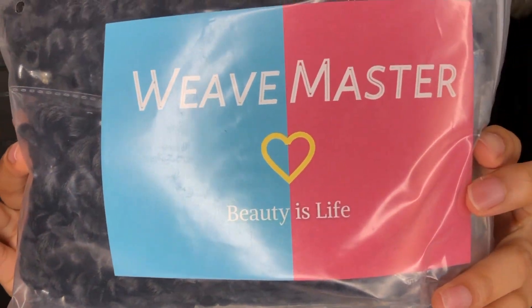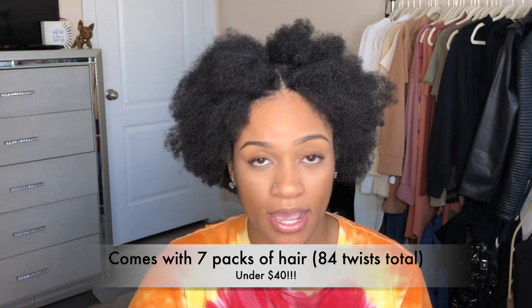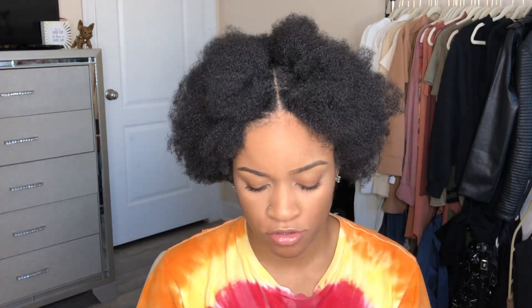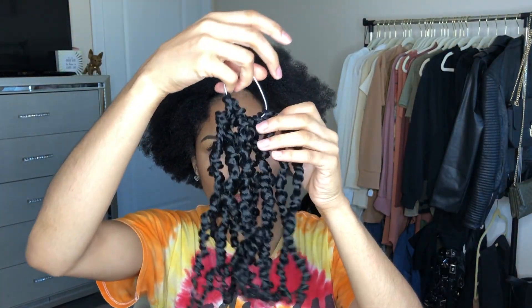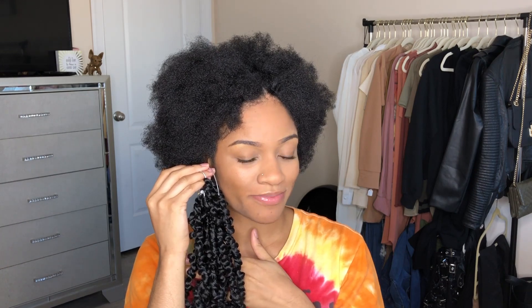For today's look we're going to be using Weavemaster hair. This is what the packaging looks like — they sent me this hair to review. It's their passion twist, 10 inches, and it's pre-looped and pre-twisted. I got the color 1B, all the details will be down below. They even included a little crochet needle, which is cute because you can never have too many. You get 12 strands in each pack, already 10 inches, so it's perfect for a bob length — that's the style we're going for today. Nice and shiny, and it passes the sniff test. Doesn't smell like fish or feet like some companies.